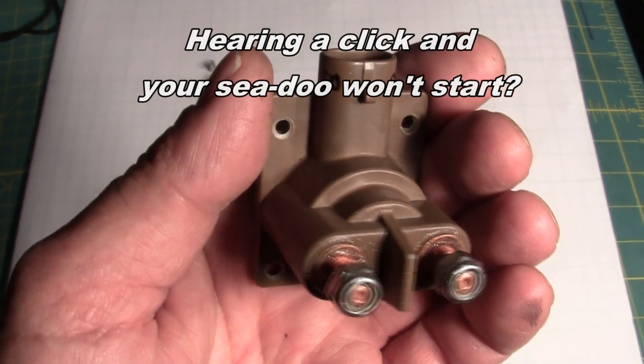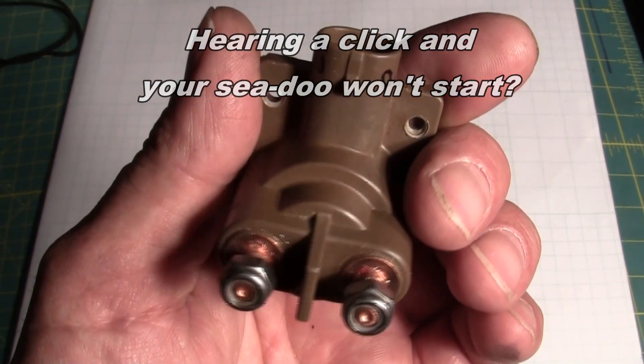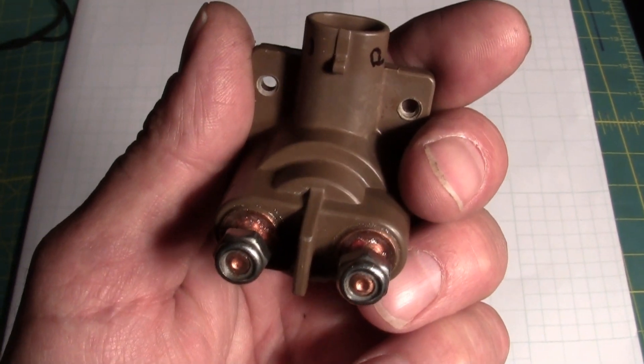Getting just a clicking sound when you start up your Sea-Doo could be an indication that the solenoid's gone.